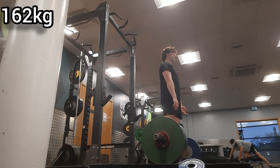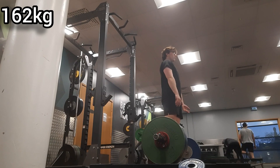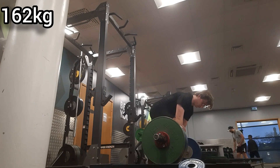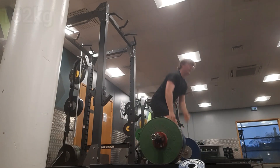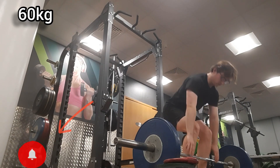Here's the last working set — 162 kilograms, and I think it moved amazingly, especially using mixed grip. This is the heaviest I've gone with mixed grip and it just moved so easily. I know I could have gone for more but I didn't want to push through the hip pain.